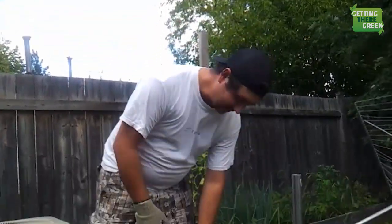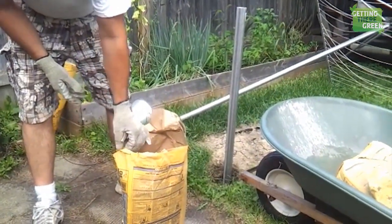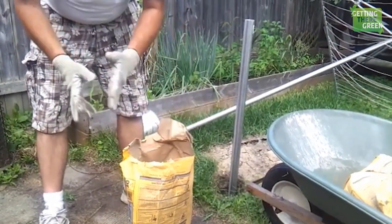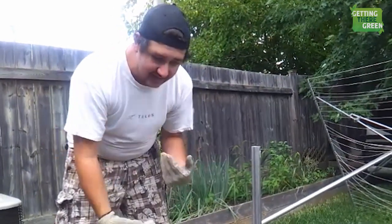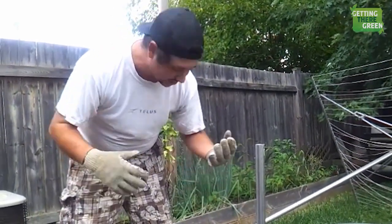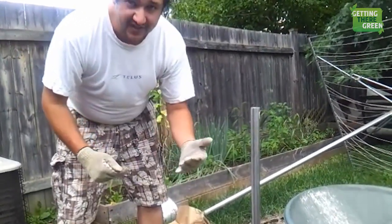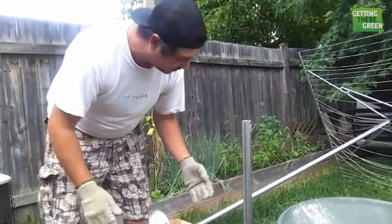What we have here is a bag of Quikrete. This is a 30 kilogram or 66 pound bag. What you are going to do before you really start mixing anything with water is put 6 inches of dry concrete in the bottom of your hole. Our hole is a little over 3 feet.